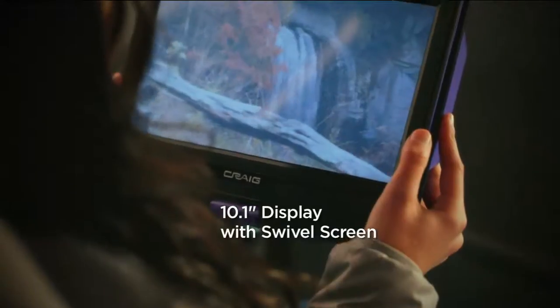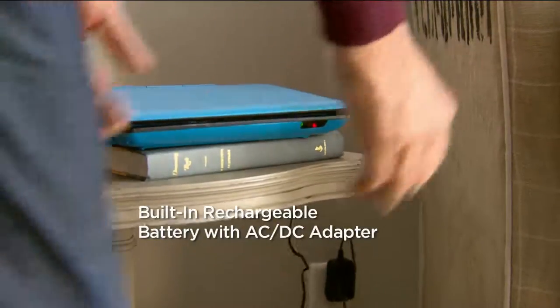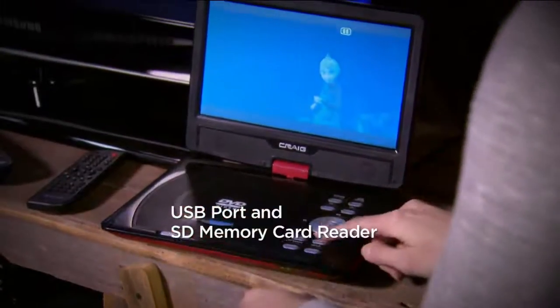It doesn't have to balance on their lap at an angle — they can just hold and watch. We have a built-in rechargeable battery, again about three hours, so one to two movies in that time, or several different shows. So important.